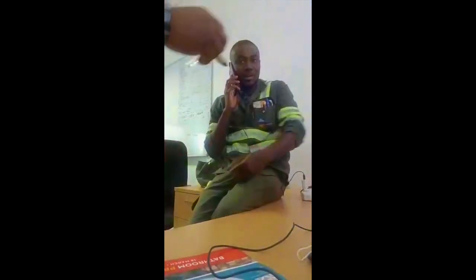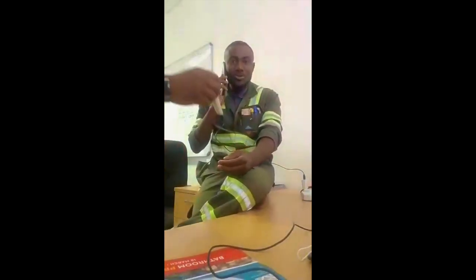Look — I answer my phone while my phone is on the charger. We talk, we talk. Look now what is happening.